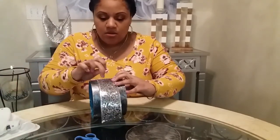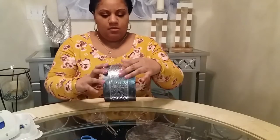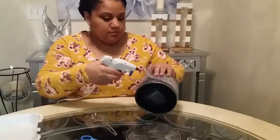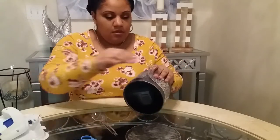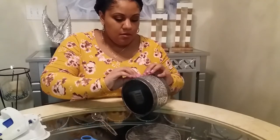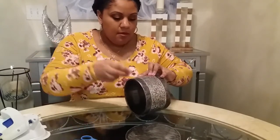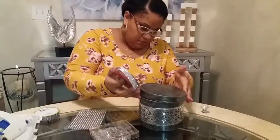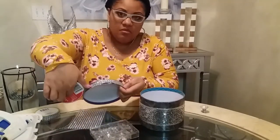Here I'm going around the box with this ribbon I picked up from Dollar Tree. It's so cute — it's like chunks of glitter in different sizes all around the ribbon, just so pretty. I had no idea what I was going to use it for at the time, but I'm glad I bought it. I'm going around gluing it down with hot glue. I think I burned myself a couple times during this project, so be careful — that hot glue is hot and it will burn you.